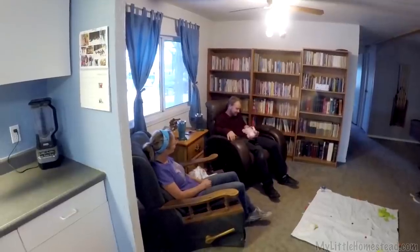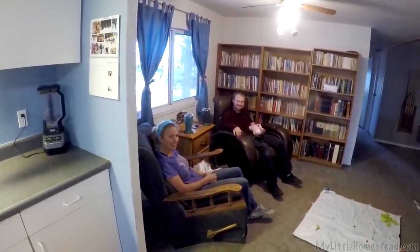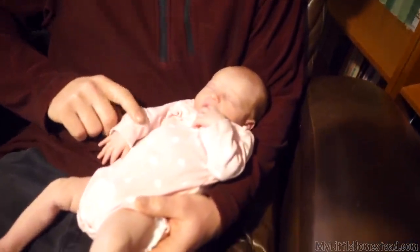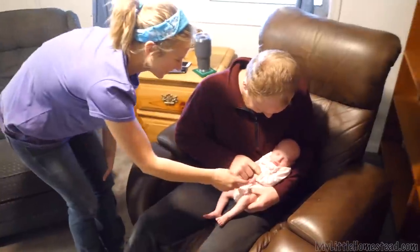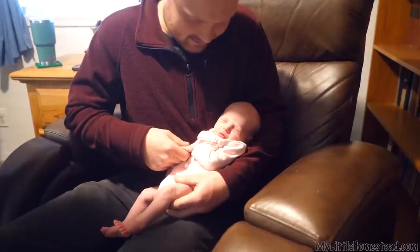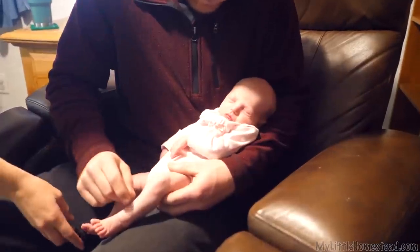Look at these two, sitting here in their easy chairs, rocking with their cups — like two old people. The only problem is I have to actually use the lever. Here she is. This is Azalea Jeanette — six pounds and eight ounces of pure girly.